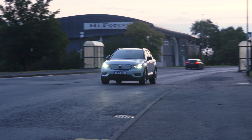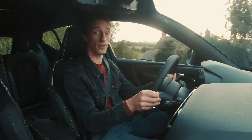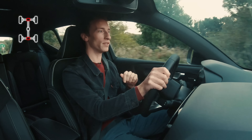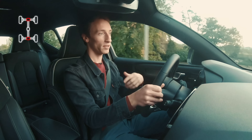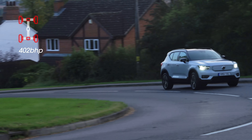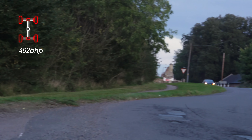So the Volvo XC40 P8 on the road — what's it like? Well, the first thing to say is that it is very quick. This is one of the most powerful Volvos ever made, because it's got two electric motors and both of them have 201 brake horsepower. So the total system output is 402 brake horsepower, and it's all-wheel drive. All that power, all that torque means that this is a seriously, seriously quick car.